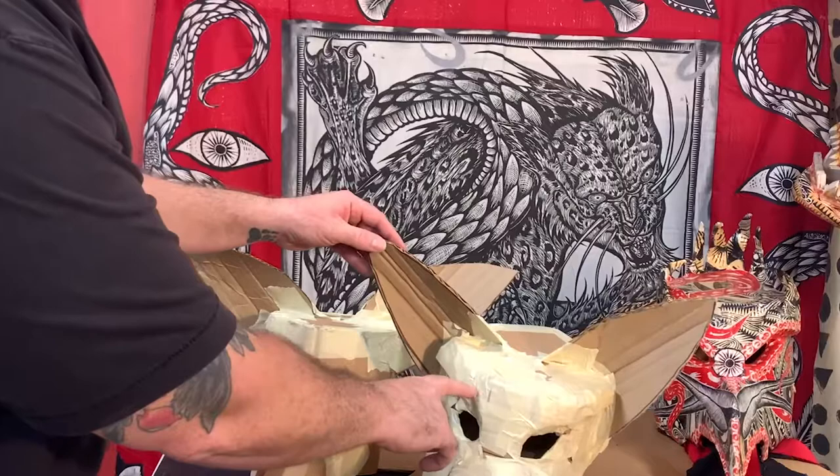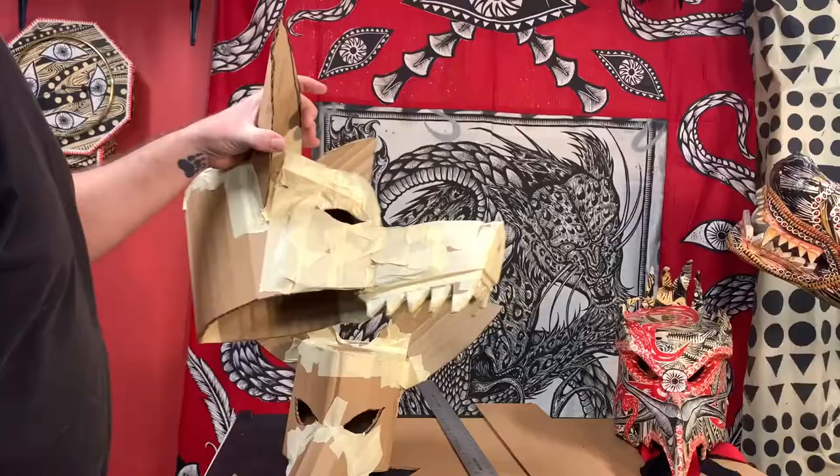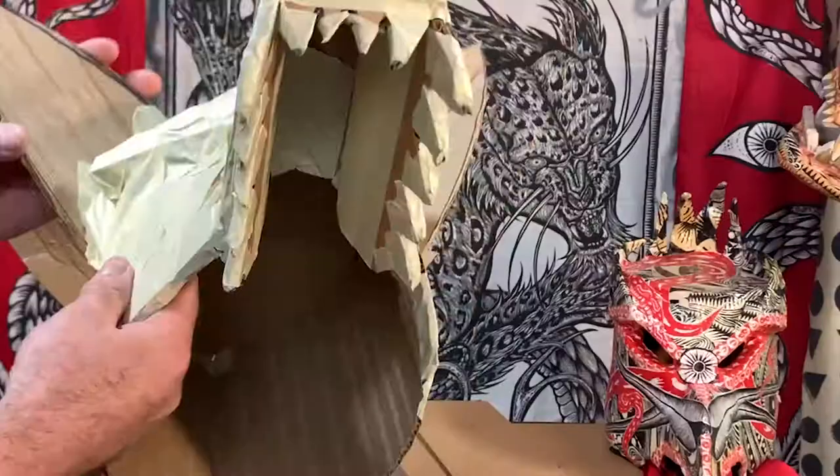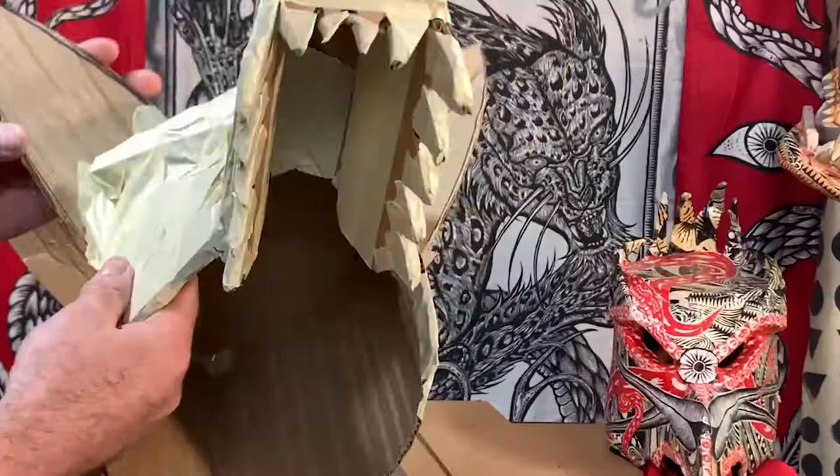You can do all kinds of extra stuff — I added some brows, thickened up the front part of the snout, and added some teeth. Then just cover everything with tape and smooth it down as much as you can, which gives you a smooth surface. The real fun part is decorating it.